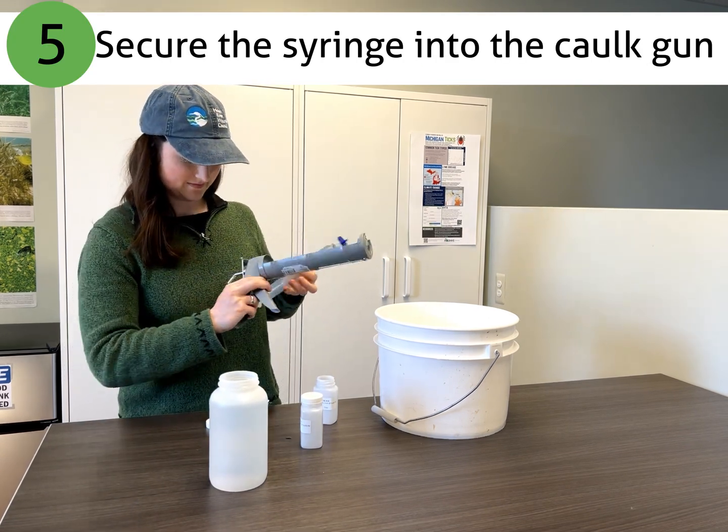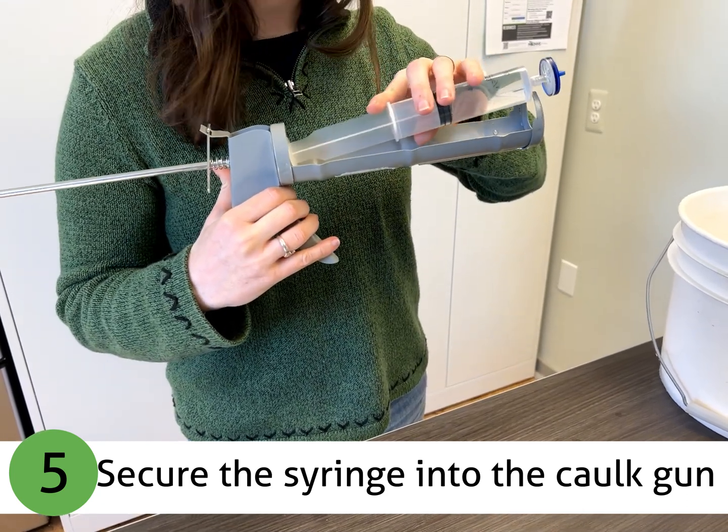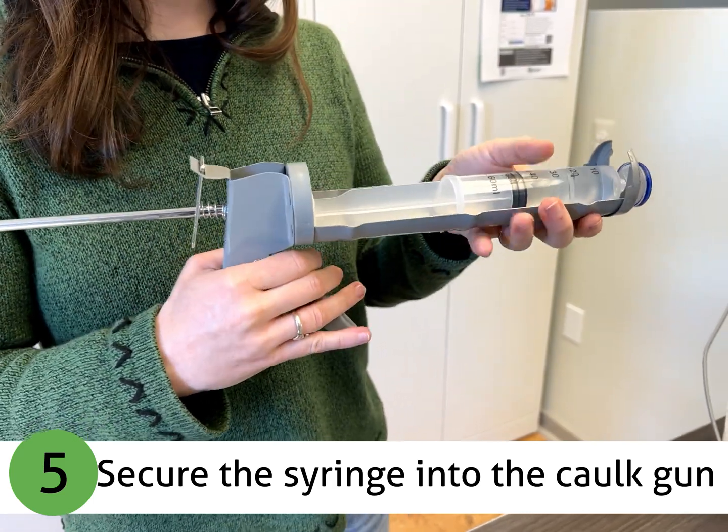Next, secure the syringe into the caulk gun by holding the release plate and pulling back the rod. Align the two plungers and nest the tip of the syringe into the opening of the caulk gun.